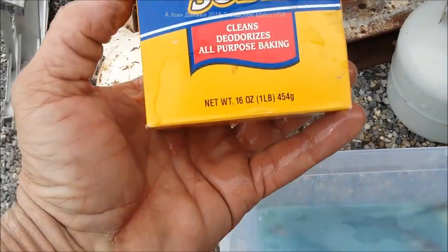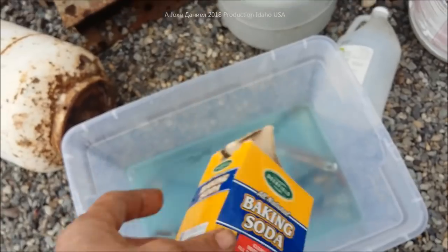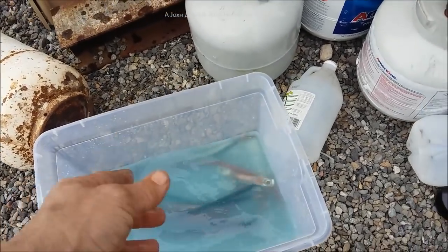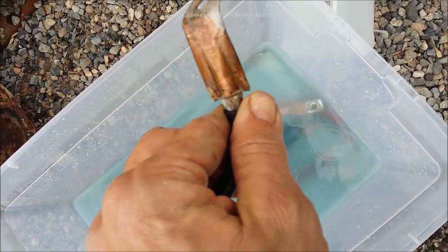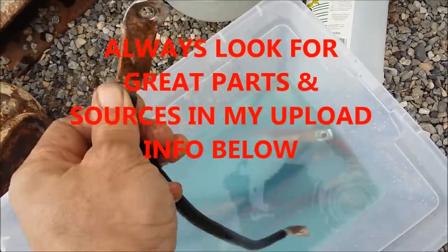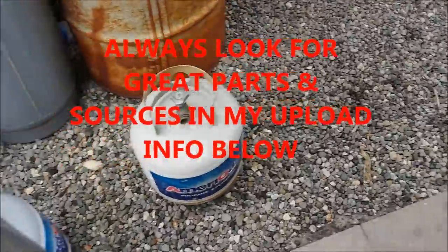Baking soda — in a 16-ounce box put at least four to six ounces in there. If it looks a little stubborn, add a little more. Come out and shake it once in a while. After about an hour and a half, take them out, rinse them off, brush them off — you've got nice new cables. It also removes any damage from acid getting into your cables. Tip of the day — living off grid, you've got to know these things.